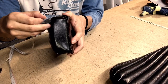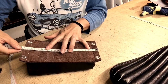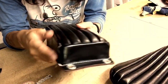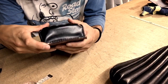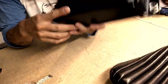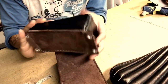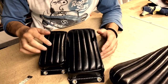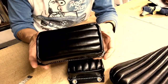4cm. The total length including the tongue is about 24–25cm. Everything is handmade, as briefly shown at the beginning of the video. There may be a size difference of around plus or minus 5mm, so please keep that in mind. Size changes are possible — this smaller one was made to order and is about one size smaller. You can specify various sizes.